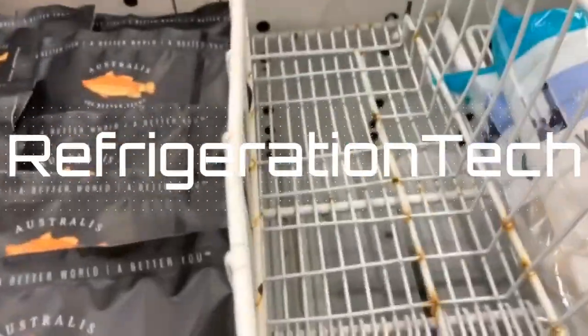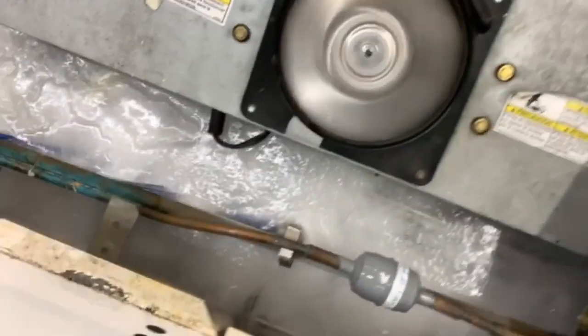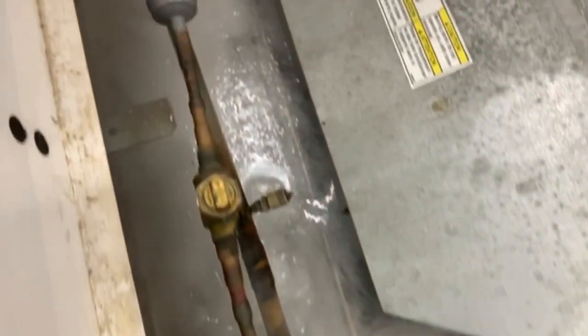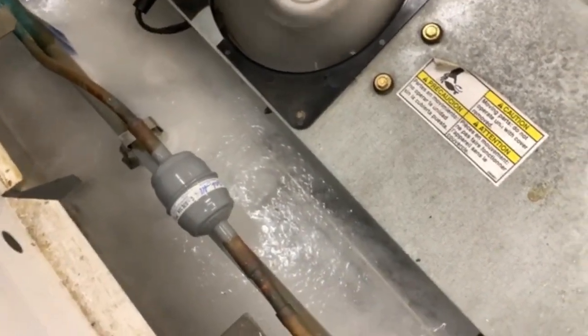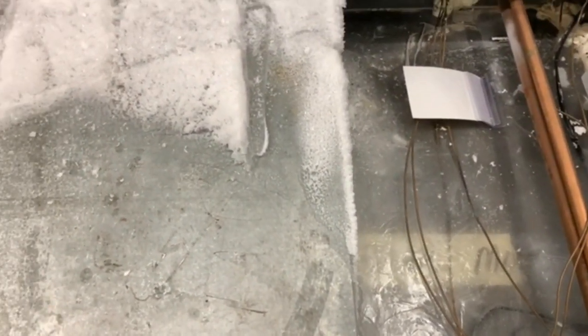All right, got a product running warm. I'm going to have this guy pull it. I don't know if you can see that, but we got ice built up. All iced up. My guess is the drain's plugged or bad heater. Let me clear all this ice out first and find out what actually happened.